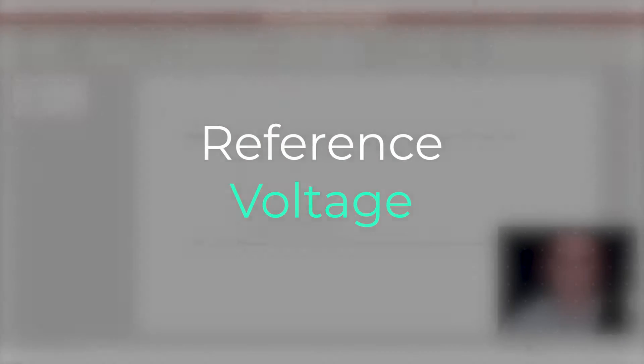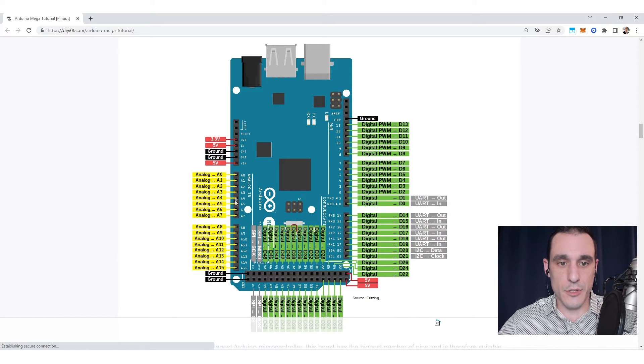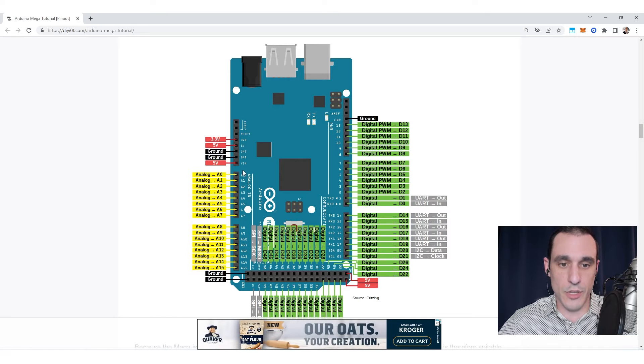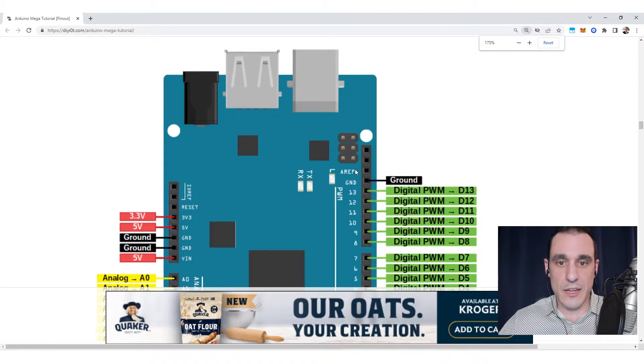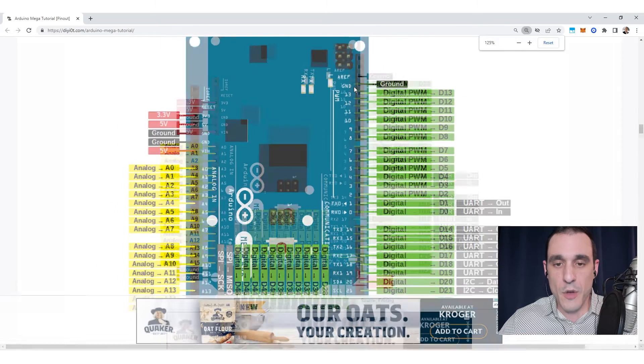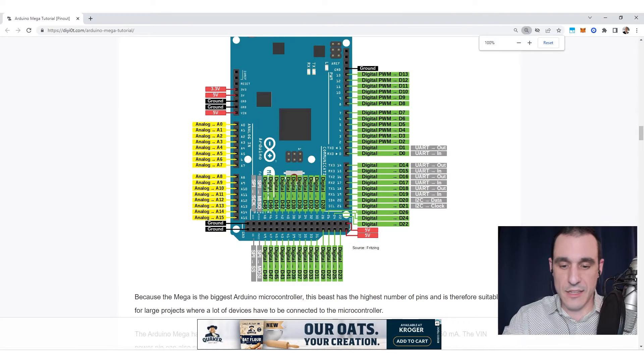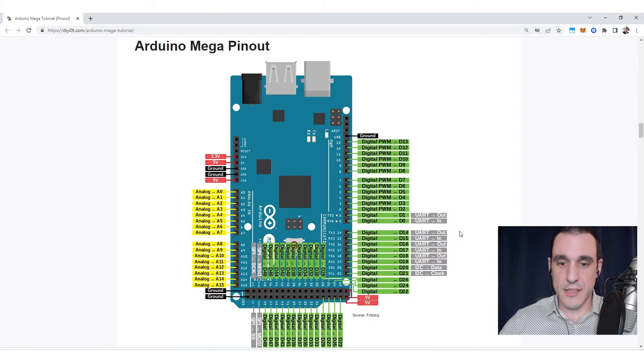I want to take a look at this quick presentation. Let's suppose that we have a zero to V-ref scale that we're using to collect an analog signal. If we look at the Arduino Mega pinout you'll notice we have several different analog inputs marked A0 to A15, and then up in the corner of the board we have this one pin that is labeled A-ref.